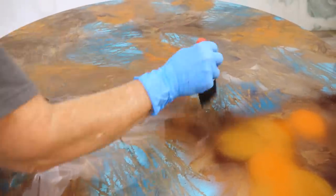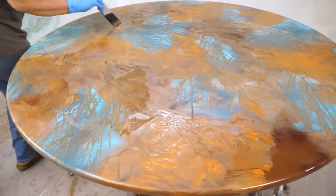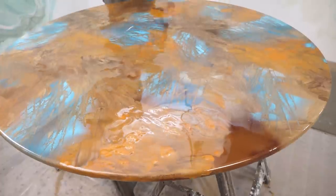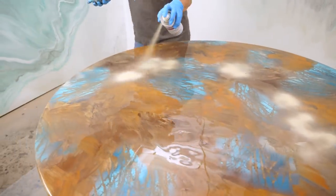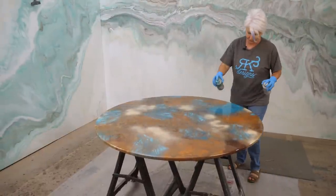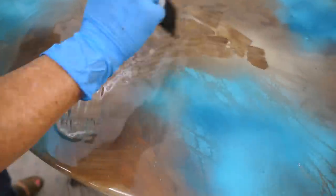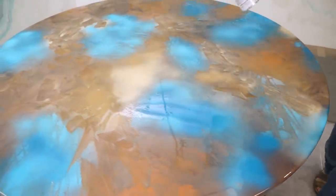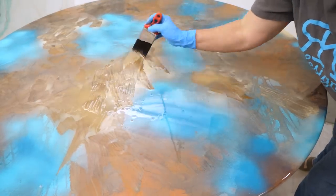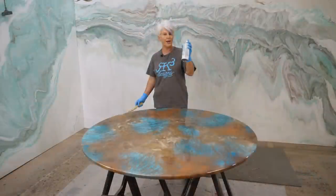Sometimes I'll even take some of this orange that's on my brush and put it somewhere where I need a little bit of contrast color. I'm going to come back with a little bit more blue, a little bit of lighter color in there. This is where you get to have fun, guys — you really can't mess this up. Just want to have a little bit lighter color, then coming back with my blue. OK — white spray paint gloss. Now we're going to add some accents.